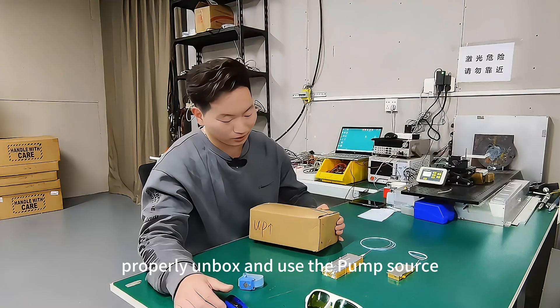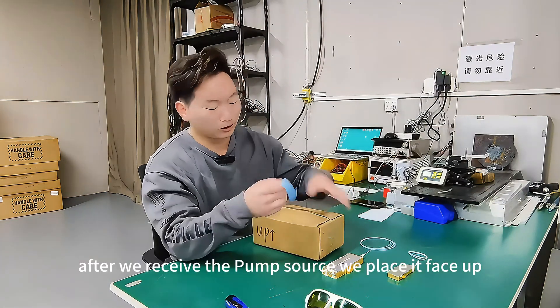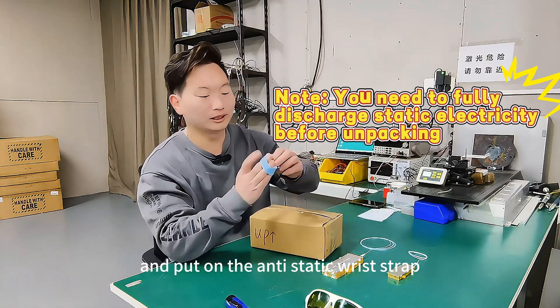Let me demonstrate how to properly unbox and use the power supply. After we receive the power supply, we place it face up and put on the anti-static wrist strap.